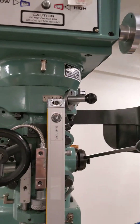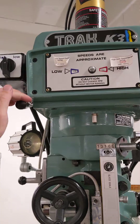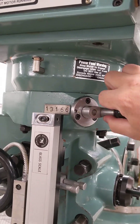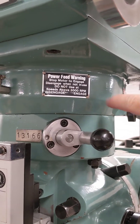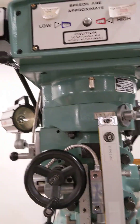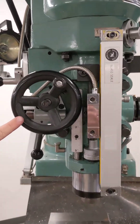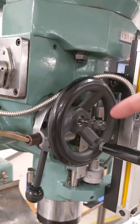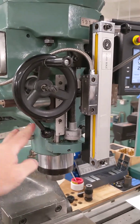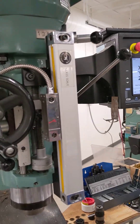Right now if I turn the spindle on, the spindle will spin and none of this stuff is moving. I'm going to turn the spindle off and engage the Z power feed gearbox — pull the knob out and swing over to the right to engage. Now when I run the motor you see the handles moving in the direction that corresponds to the little peg that's popped out.